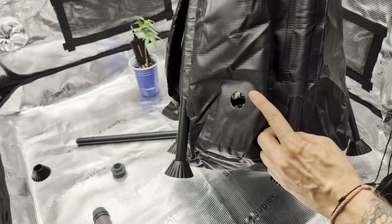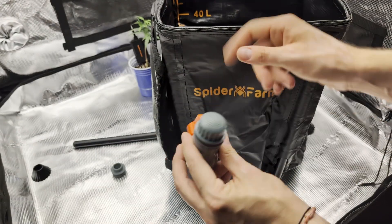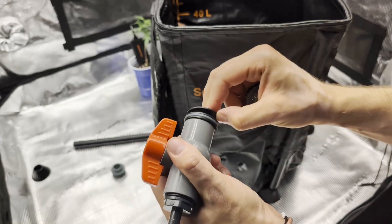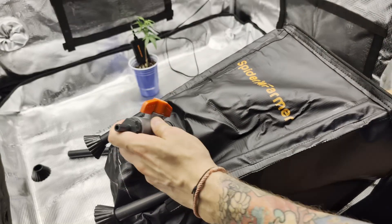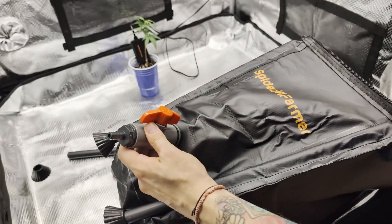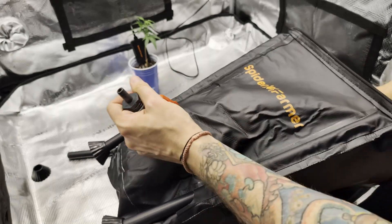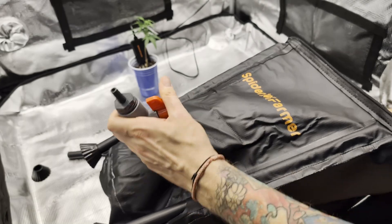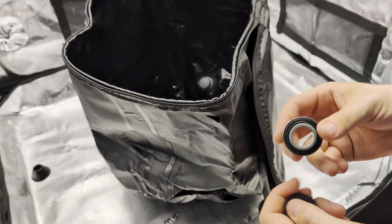Speaking of bottoms — on the bottom of the bucket is a hole for the valve. The filter goes inside of the bucket, and so does one of the rubber seals for extra precaution against leaks. And all that is left is to screw them back together tightly.